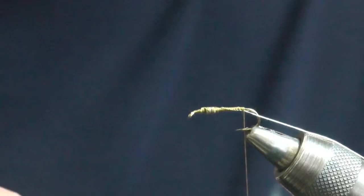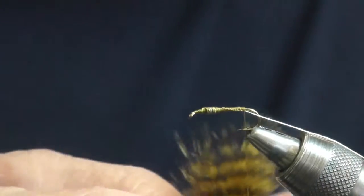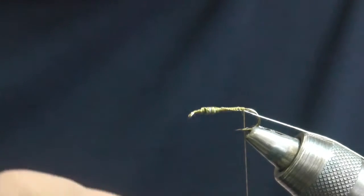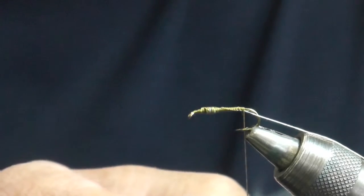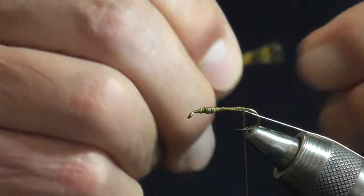I'm using a material now that's not available any longer — it's called chickabou. It's a grizzly dyed golden olive, but you can use marabou, grizzly marabou. Use the tips. The nymphs are pretty skinny; you don't want a bulky tail — that tail actually represents the abdomen of the insect.